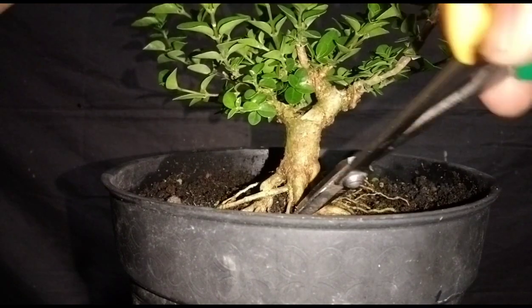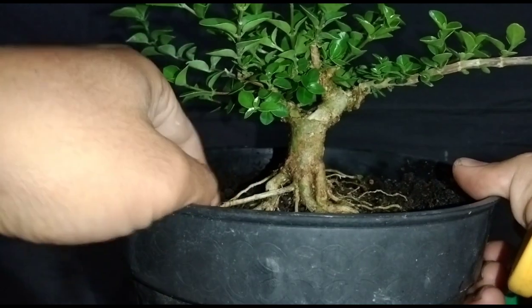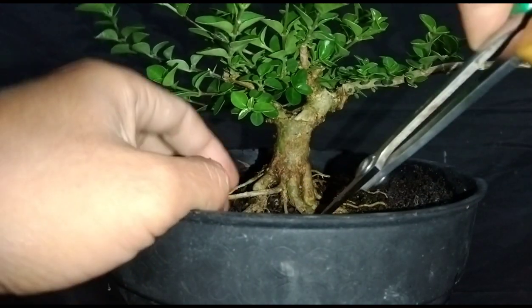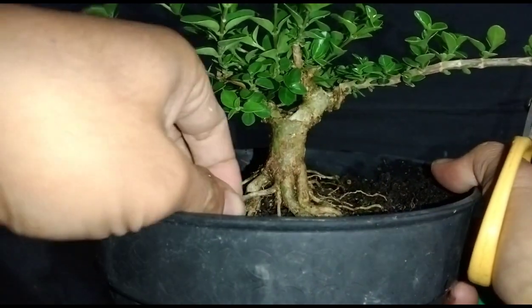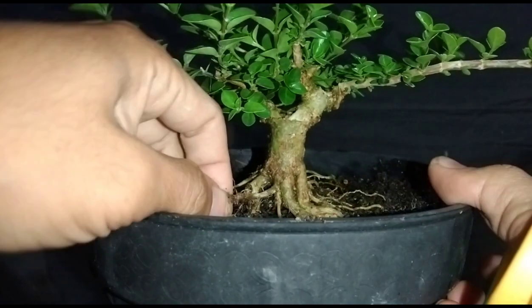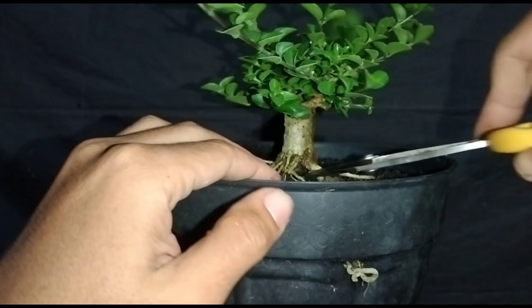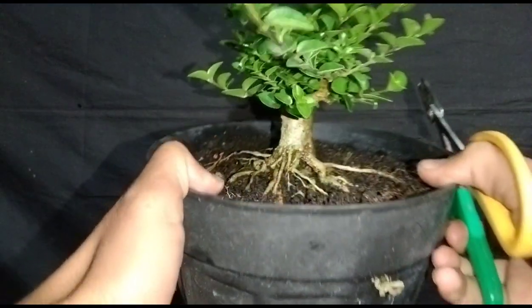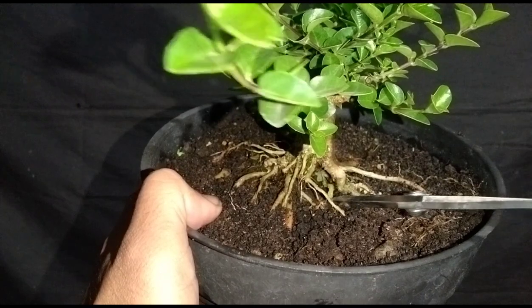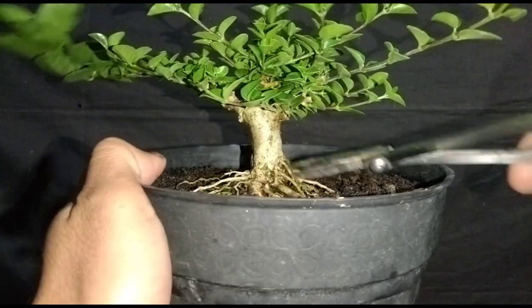Ini akarnya sudah saya tataki, tapi ini tidak saya tatak. Ini harusnya kan ditata — ini menyilang kayak gini, harusnya ditata. Kita cabut yang di bagian ujungnya, kemudian kita arahkan ke bagian sini. Nanti bisa kita kancing pakai kawat. Di bagian sini ada akar yang lipat — ini tidak akan bagus walaupun dipelihara sampai besar, karena dia perangkatnya dari dalam.